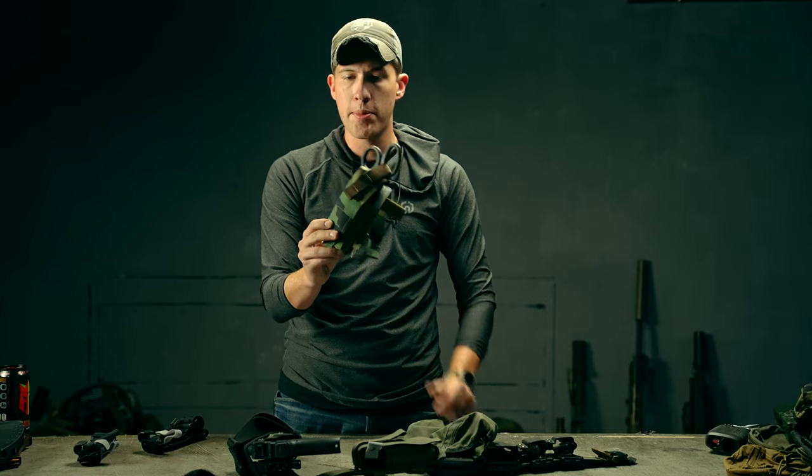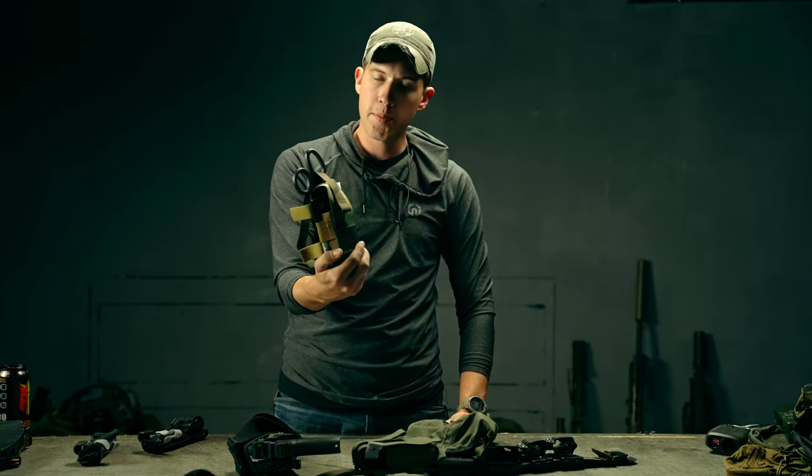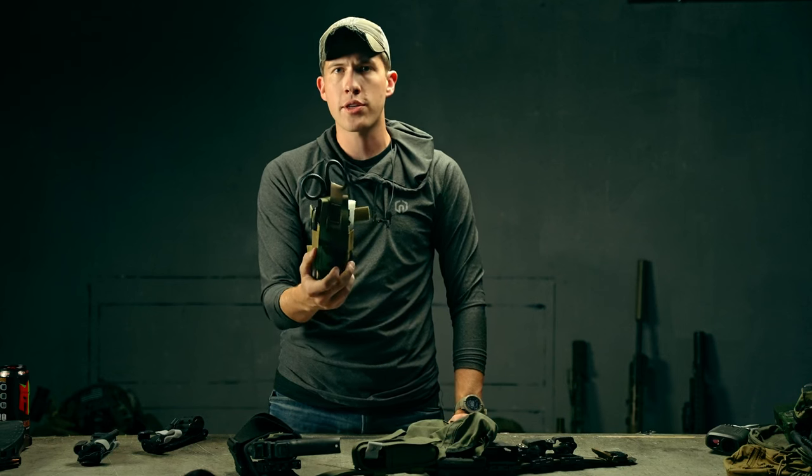If you have any other questions about our tourniquet holder and the compatibility for other tourniquets on the market, or what pieces of kit this can attach to, go ahead and email us at team@trex-arms.com.